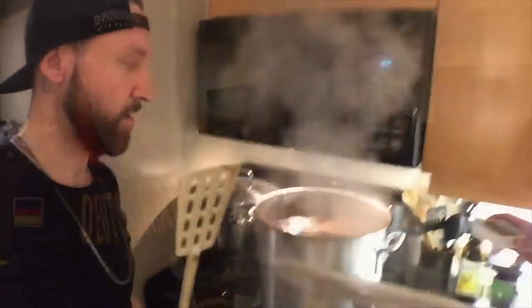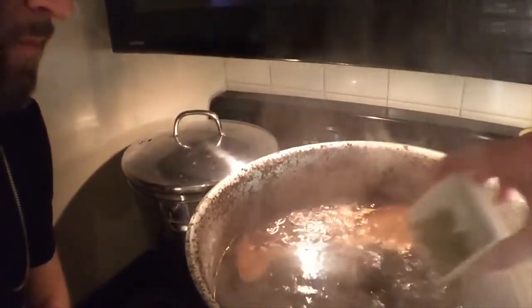So you would have hopefully seen our homebrew video. We split our batch of dark winter ale into two and treated each a little bit differently. One, we added a spice bag in the secondary with fresh ginger, cloves, nutmeg, raw ginger, cinnamon — a bunch of spices in a cheesecloth bag that we kind of steeped like a tea, and let it absorb those flavors.